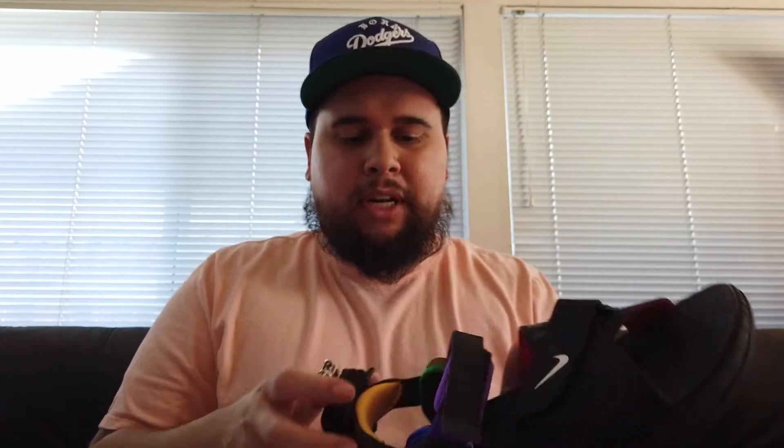Overall, if you have a wide foot like me or a narrow foot, it's still going to look good and feel very good. On the back, you have this little design I really like — it's a Nike logo with a pride flag and it says 'Air.'